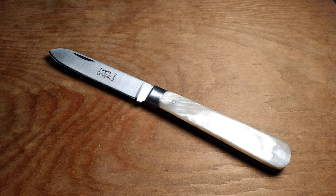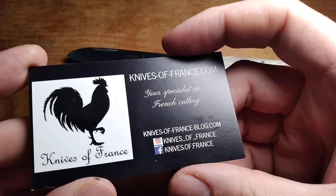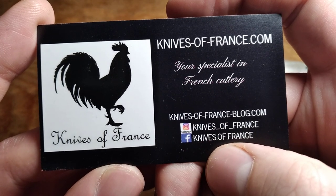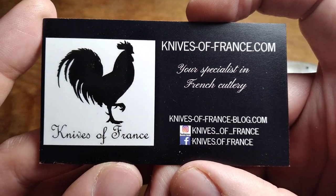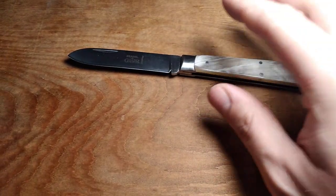I know I've gotten criticism for that in the past, but that's just how I do it because I want you to see what you're going to get in the mail. Anyway, I got this from Knives of France — KnivesofFrance.com, Knives of France on Instagram, Knives of France on Facebook. If you're interested in checking out his website, I recommend that you do — he's got a bunch of pretty cool French knives.